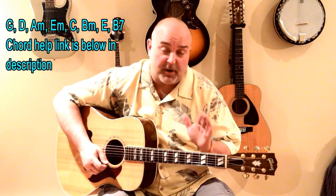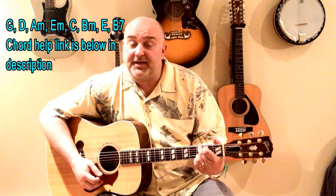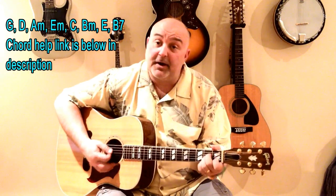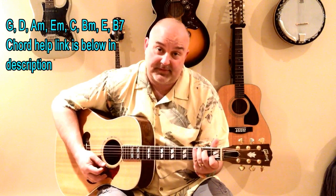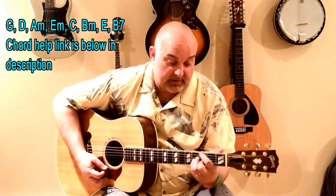If you promise yourself you're going to practice a couple hours here and there, or whenever you can pick up the guitar, I guarantee you they will come. Let's go through those chords again. You can play a three-finger G or a four-finger G, whatever you prefer. It's G, there's a D, there's an A minor, there's an E minor, there's a C, there's a B minor, there's an E, and there's a B7.